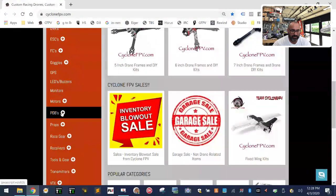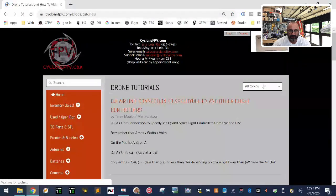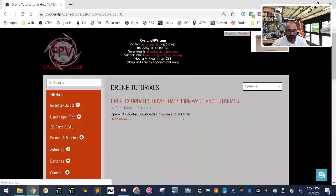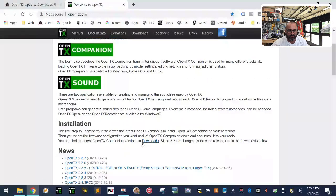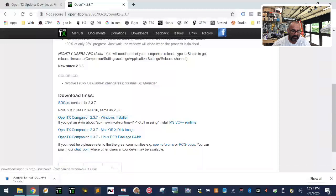Go to cyclonefpv.com, then Blogs → Tutorials. Click the plus sign and click on Tutorials. Go to OpenTX, scroll down, and click 'Get OpenTX'. Click the link to go to the OpenTX website. Scroll down until you get to version 2.3.7 — this is the newest release that'll work on your radio. We need the OpenTX Companion, so click to download it.